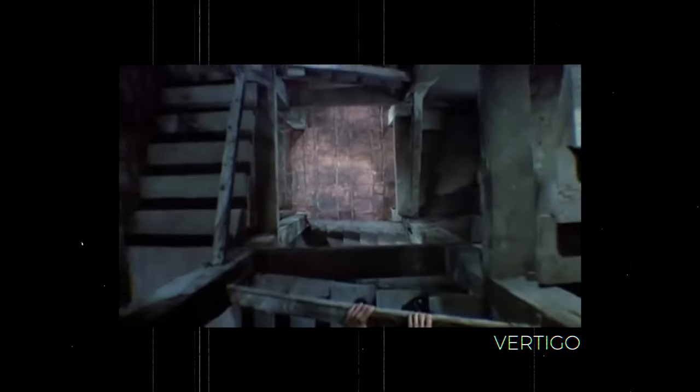This effect turned out pretty well. It kind of gives me some nostalgia because the first time I saw this effect being used was in a movie called Vertigo. This type of shot is screaming drama, intenseness and suspension.